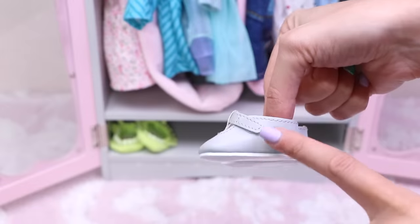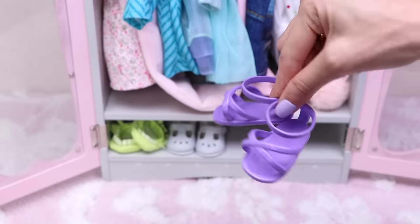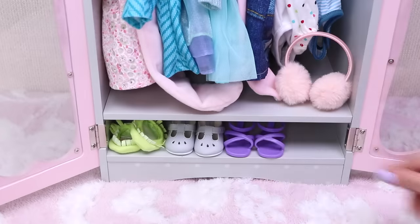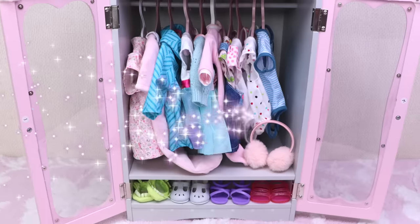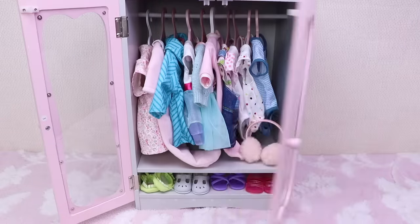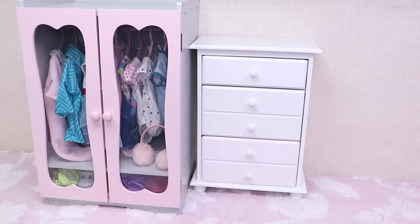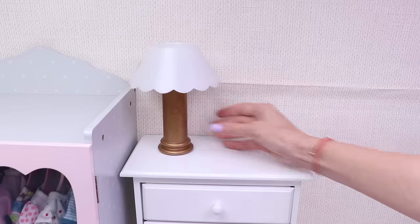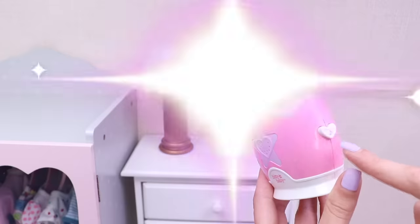Her favorite gray shoes with heart, these cool purple sandals, and this comfy pink one. That's it. Now here's my baby's cabinet — her night lamp and this cool music toy. It helps my baby fall asleep.